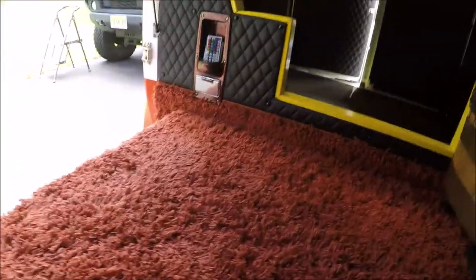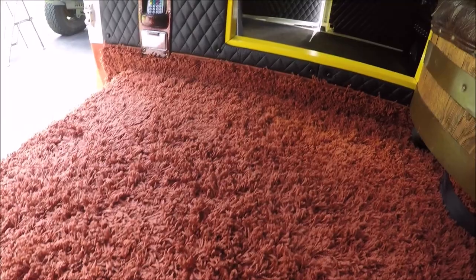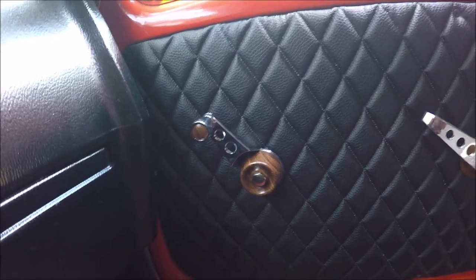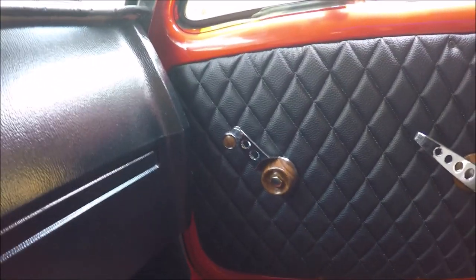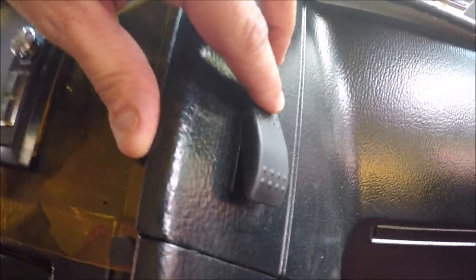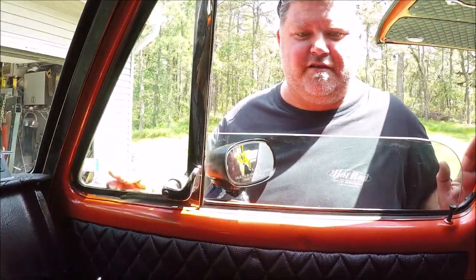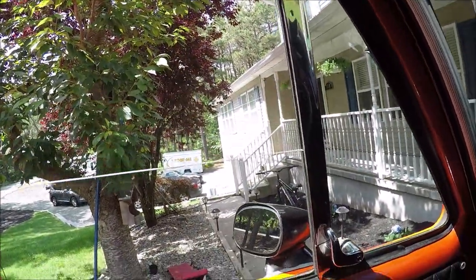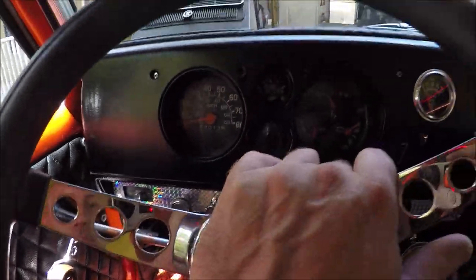We can't forget the custom dash pad sitting on top. We've got the matching metal-flake cup holders, and we went with the thickest shag we could possibly find on Facebook Marketplace. We've got the old-school Cal Custom door handle set. Now, the window crank is decorative — because over the last couple days we converted this to power windows with a rocker switch. Key on and they work great on both sides.